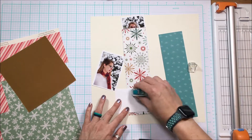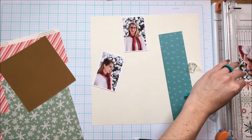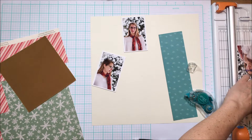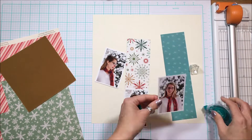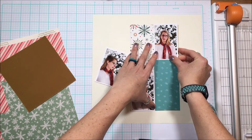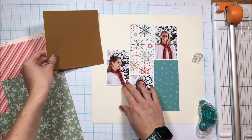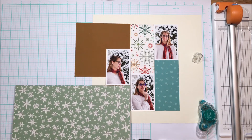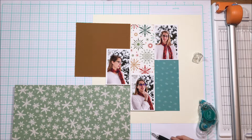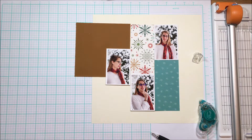The colors for this layout are a little bit different — not your typical snow colors — but that is largely because of that piece of paper with the snowflakes on it by PhotoPlay Paper. That's what I've chosen for the color palette, so you've got that lovely mustardy yellow, some greens, some teals or aquas, and then red. I love the way they punctuate the red scarf that Mia is wearing.